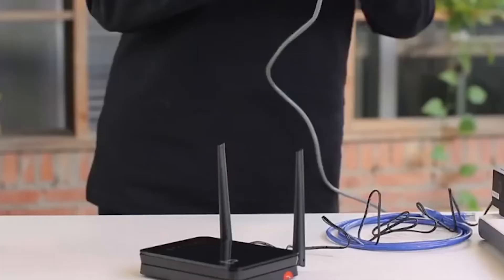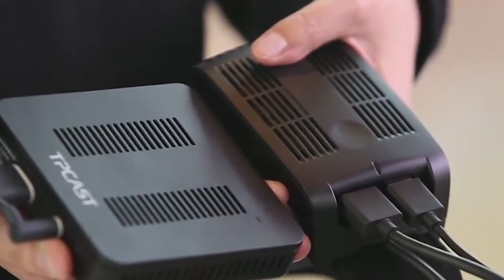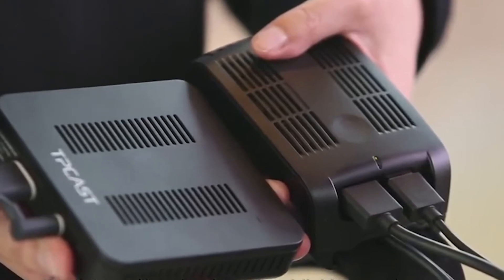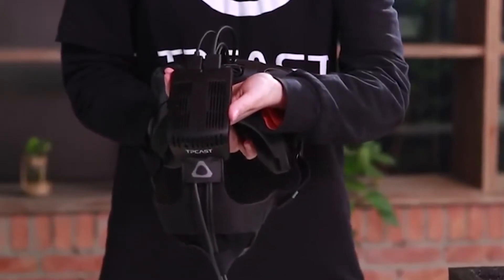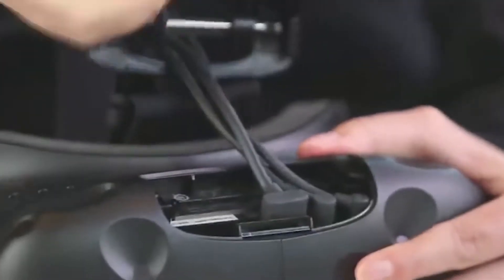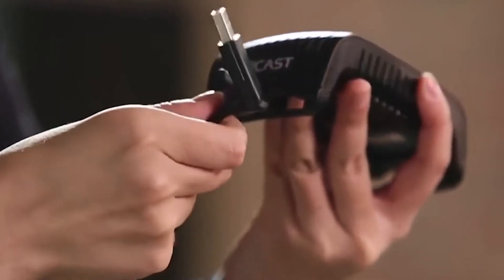Getting started with the TP-Cast is really simple. Set up the router and then place the wireless transmitter somewhere within easy visibility of the receiver. The transmitter has up to a 500 metre range. The wireless receiver sits on the top of the HTC Vive head strap and replaces the HTC Vive cables, following a straightforward and easy installation. And that's it — you're ready to go.